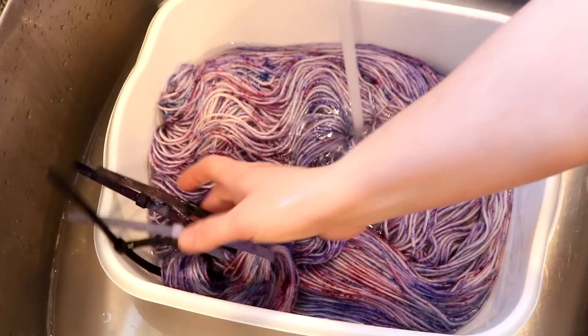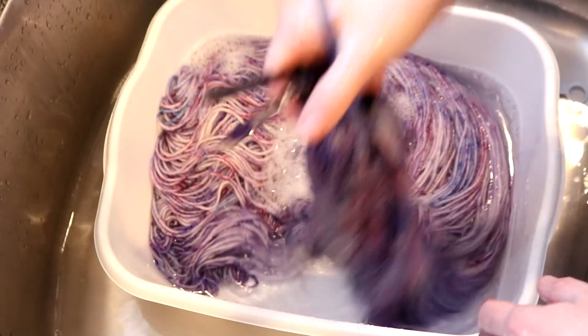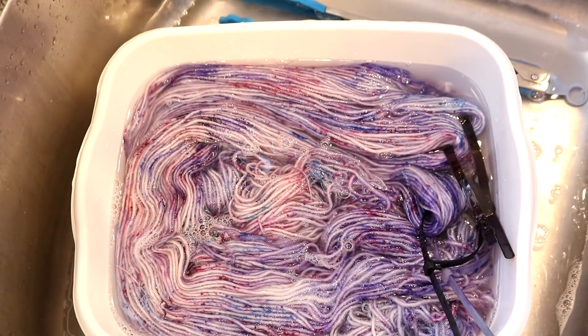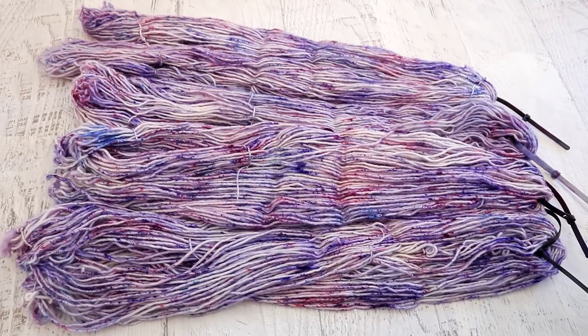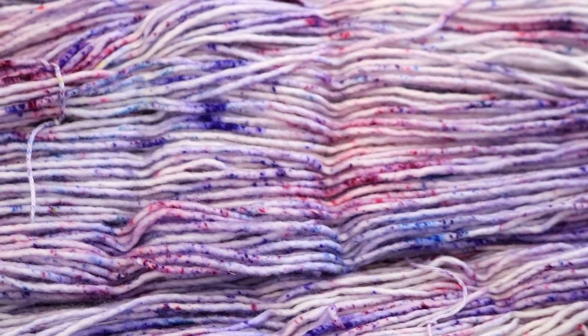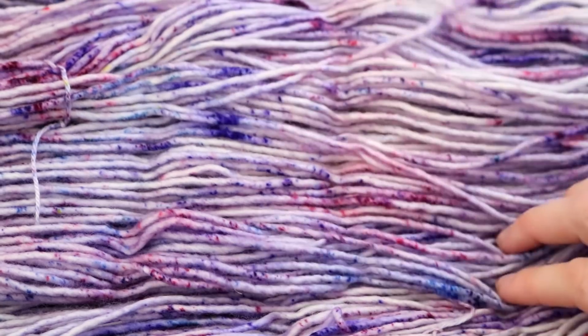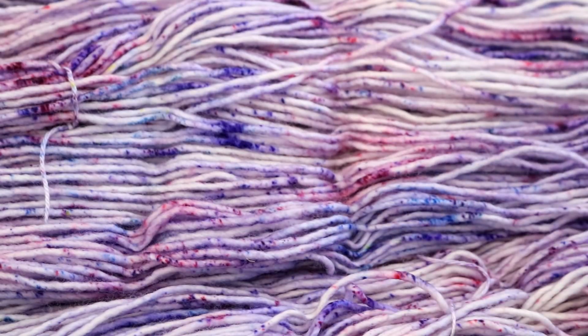I'm not seeing any bleeding, so let's add a little bit of clear dish soap. The dye bath was completely clear and I just love how this looks on this yarn base. No bleeding at all. I'm going to rinse this a few more times to finish rinsing out the soap, then I'll put the yarn through my spin dryer, hang it up to dry, and we'll come back for a closer look. This yarn turned out amazing.